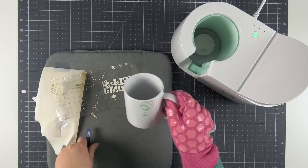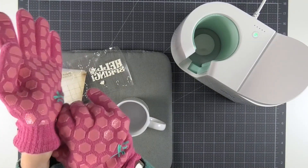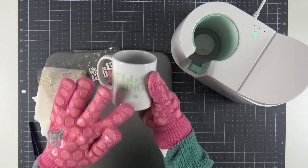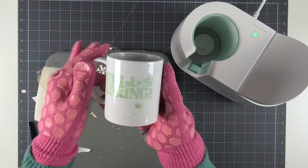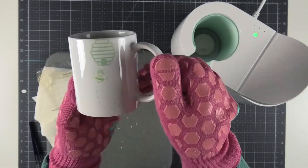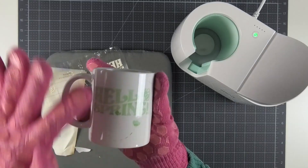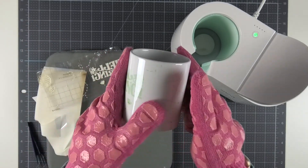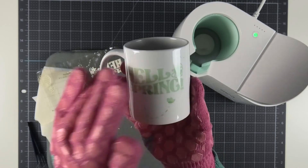Then peel away the carrier sheet and see what's left behind. I still have some little pieces of infusible ink on there — I'll use my other heat glove to remove those. Oh my goodness, this turned out so great! I always love the watercolor look of all the patterns of infusible ink; it just adds so much dimension to the design and they turn out so cute. Once the infusible ink paper is removed, it's completely fused into the surface of the ceramic — that's the magic of infusible ink. It's basically like being able to do sublimation without a sublimation printer.